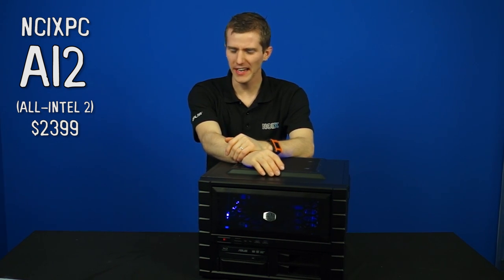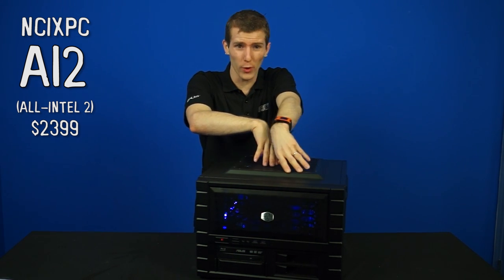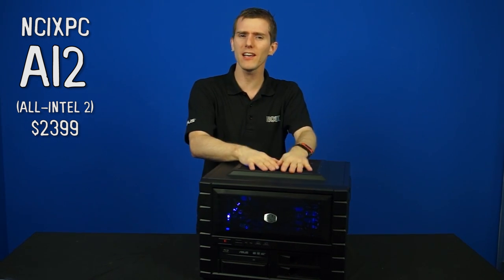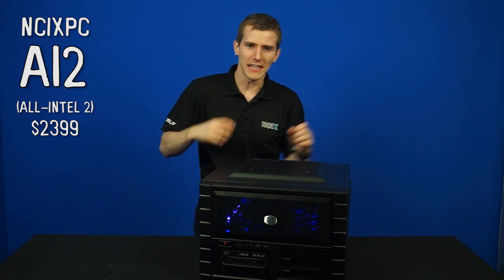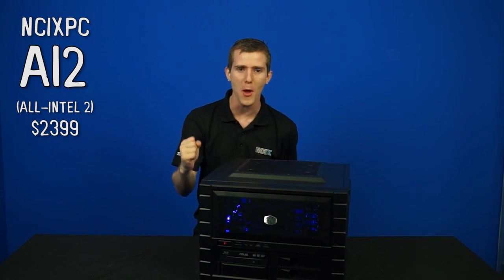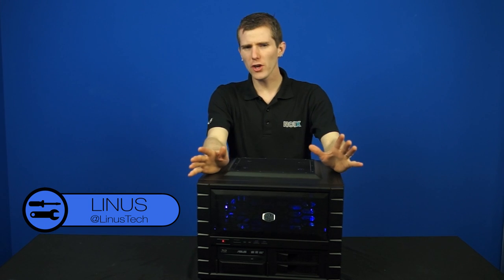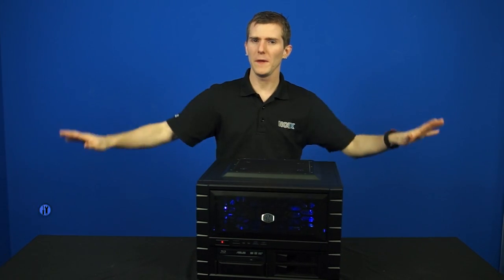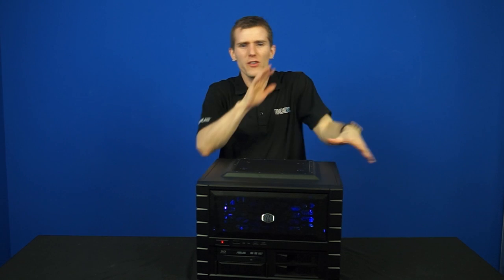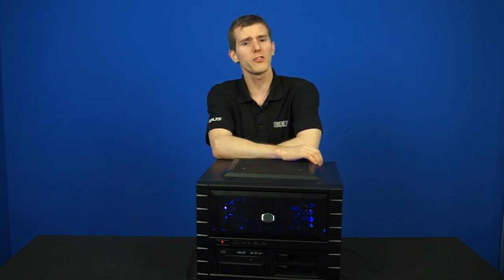Welcome to a really exciting NCIX PC episode - this is the NCIX PC AI2, or All Intel 2. The concept is this is the same machine that NCIX is giving away as part of the Intel sweepstakes, but with a twist: it's horizontal instead of vertical, and uses a Half XP instead of a Half XM. It's an all-Intel system equipped only with the latest from the blue team, made complete by enthusiast-class hardware from ASUS, with an unorthodox shape for both functionality and outstanding looks.